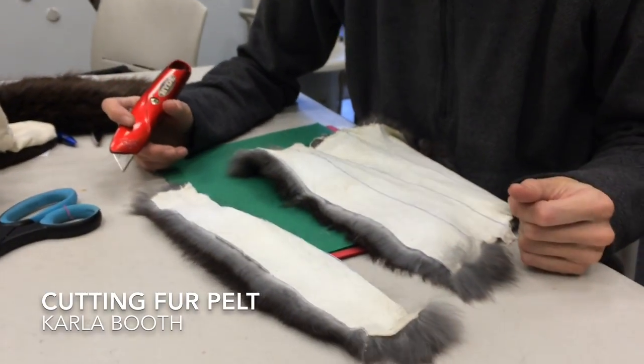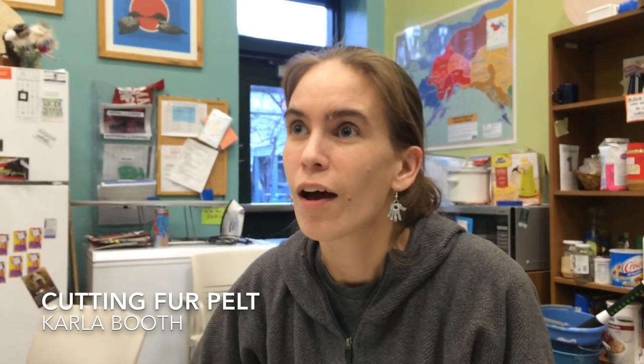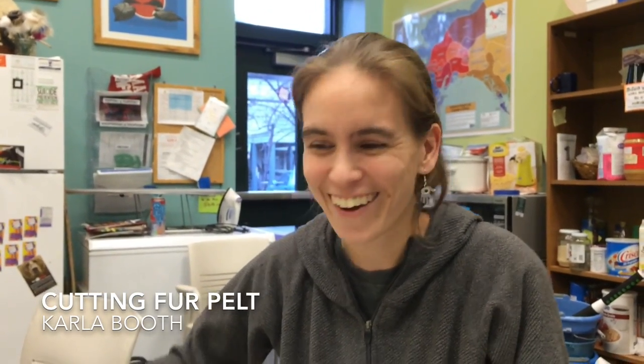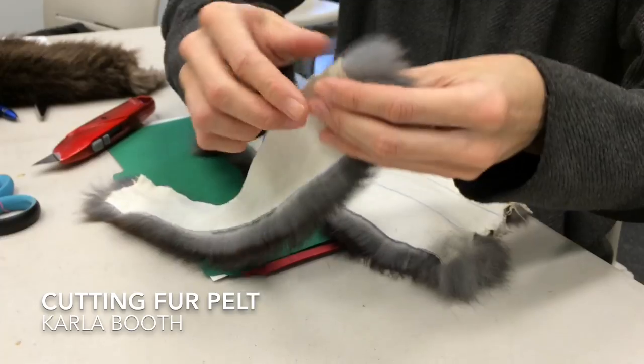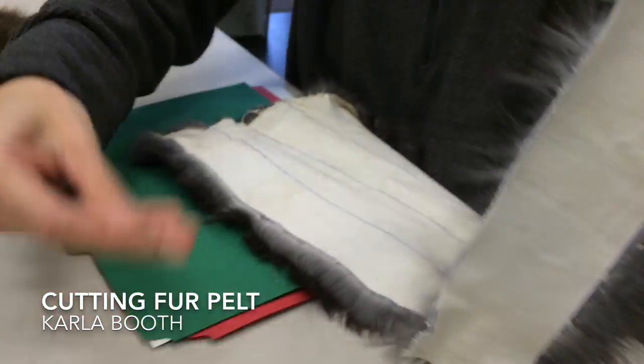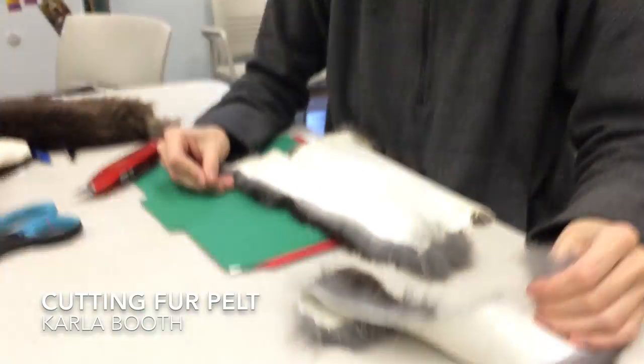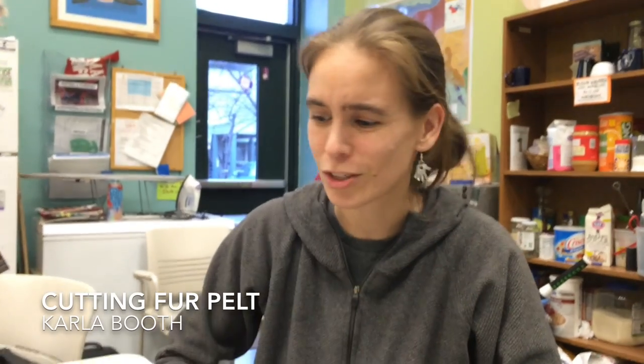Any tips on not getting the fur all over the place? No tip on that. Sometimes I'll go back and just kind of see if I can gather the fur in my hand. But really, I feel like it just gets everywhere and you just kind of have to sweep it up with your hand and toss it. So yeah, that's about it. Okay, thank you. You're welcome.